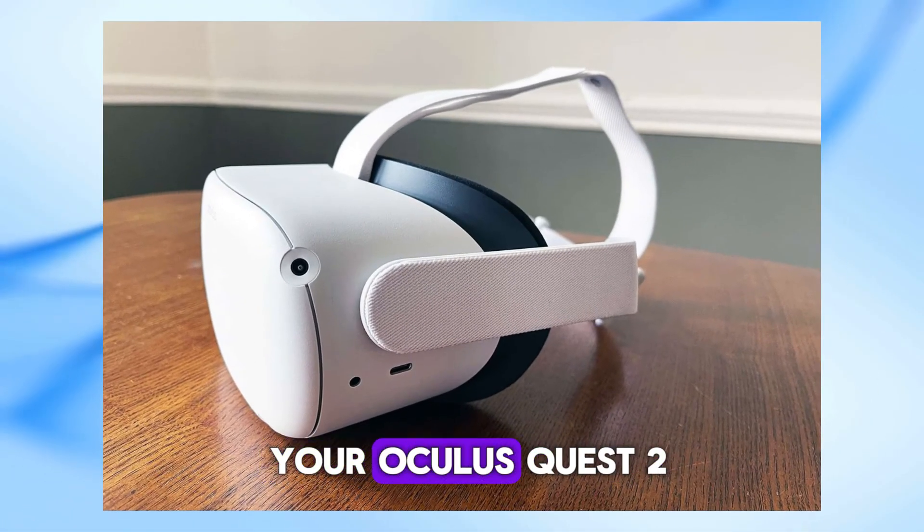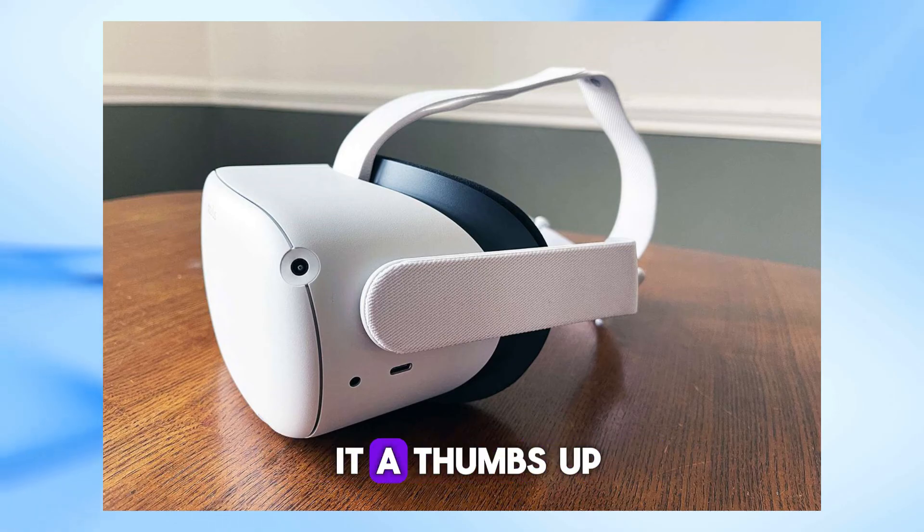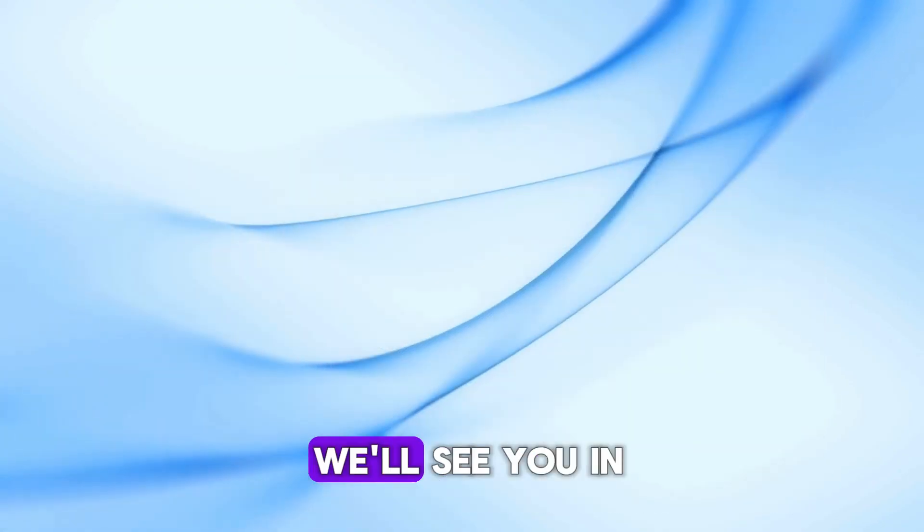And there you have it, some easy fixes for the blinking red light issue on your Oculus Quest 2. If you found this video helpful, don't forget to give it a thumbs up and subscribe for more tech tips. Thanks for watching, and we'll see you in the next one.